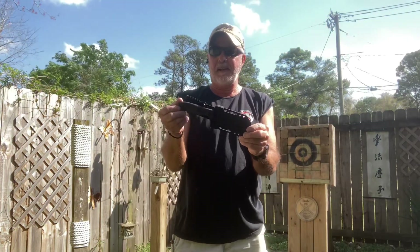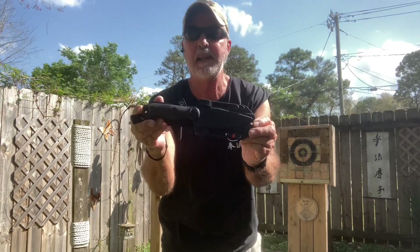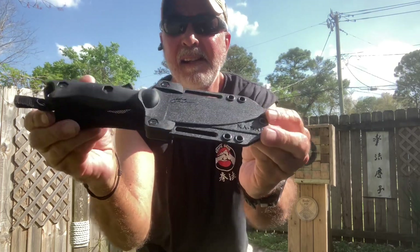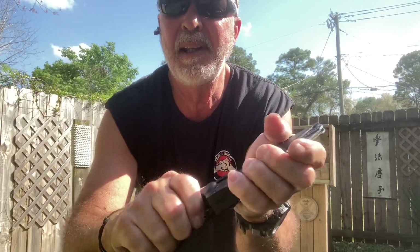I'm finishing up my workout here in the playground. I work on the Bag Makawari and throw my knife. Today's knife was the K-Bar BK-18. I love this sheath, I love the size of the knife — super quality. This is the K-Bar BK-18.